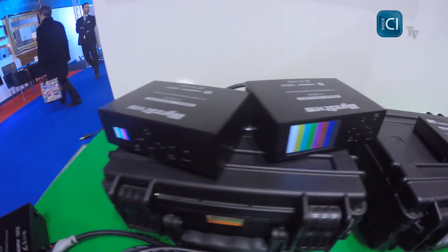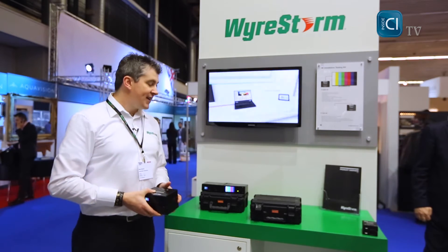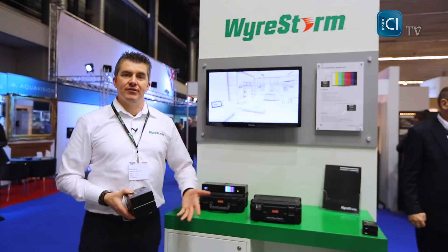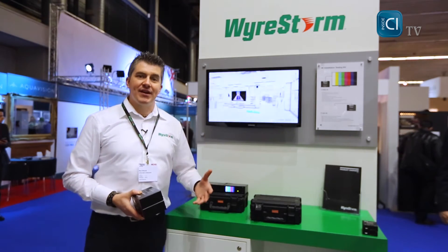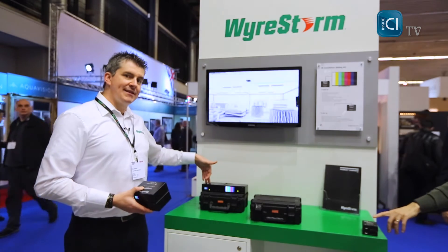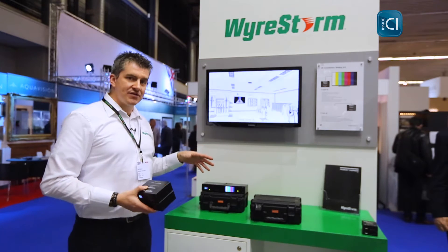A software package is also available with these devices that you run on your computer. You can produce any timing signal, with control over the horizontal and vertical sync, the resolution, the frame rates, the scan type, and there are 32 built-in preset patterns to test every different element of a display.